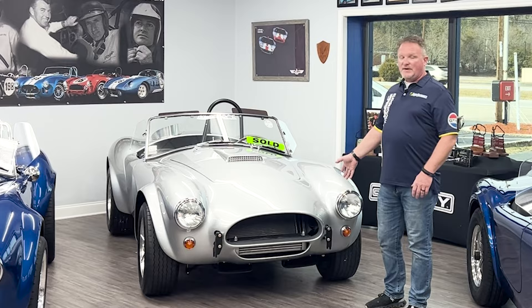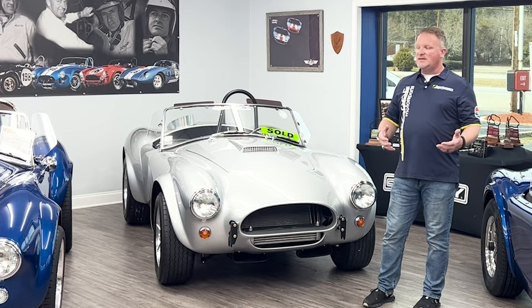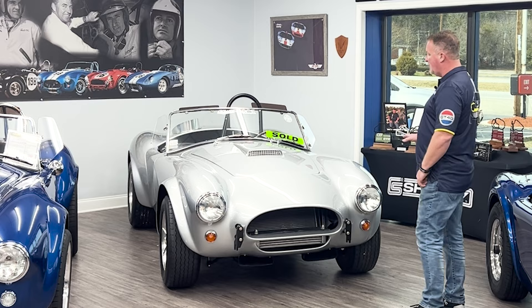On the 289 FIA you're going to see wider fenders on the front. You start to see some of that 427 styling coming in the rear end because they started to round out and widen it to put bigger wheels and tires on it. Hood scoops and roll bars — things synonymous with the 427 Cobra that are absent on the slab side — are optional and found on the FIA car.